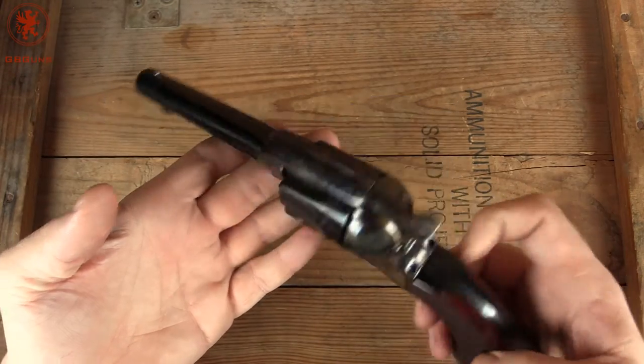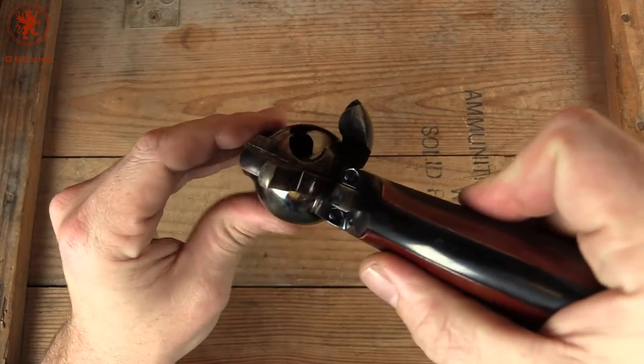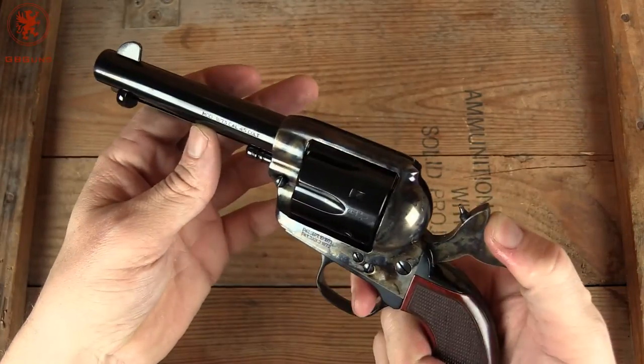Before we take a look around the gun, let's check clear. We open the gate, come to the second click, and that lets us rotate the cylinder. You can see it's all empty there. Now we can close the gate and ease the hammer down.